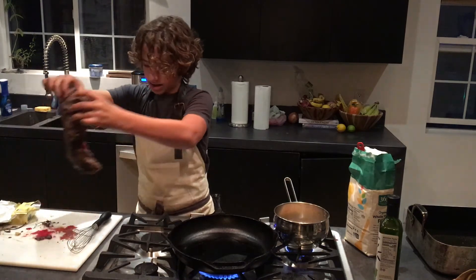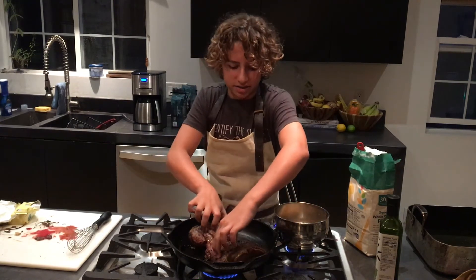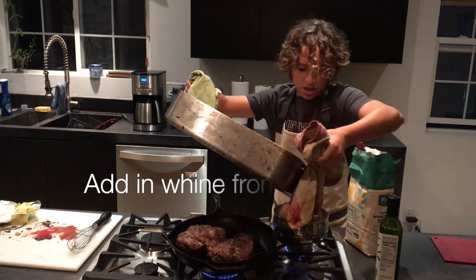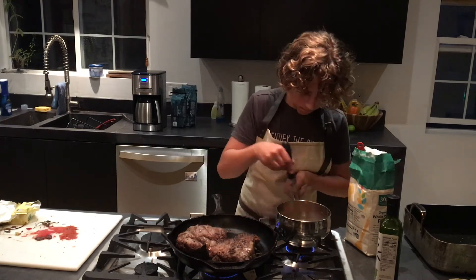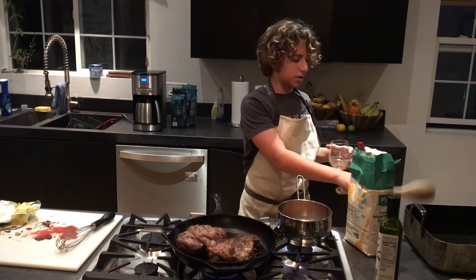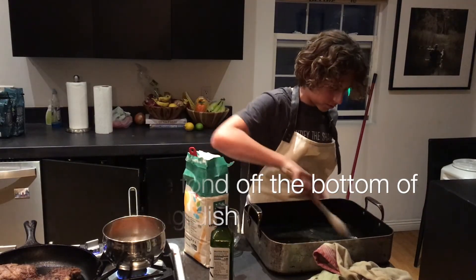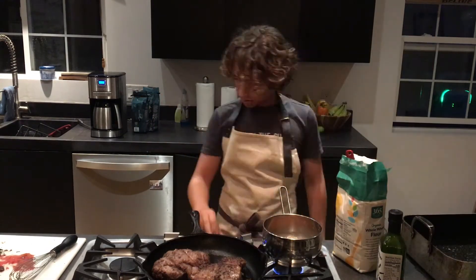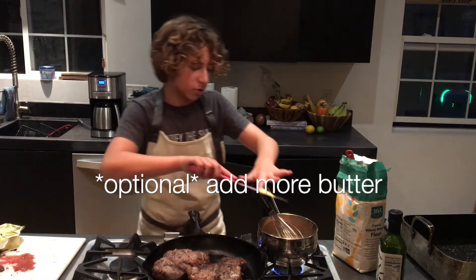Now drop the inside of the lamb into the cast iron and get a really nice sear on it. Once it's seared, set it aside. To get all the fond off the bottom of the pan, pour in a little bit of water and continuously scrape with a wooden spoon. Pour that deglazing liquid back into your sauce. If the sauce looks too thick, just add some water. Once you feel like you've added enough water, you can add a bit more butter to make it richer.